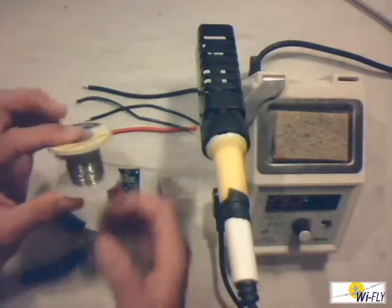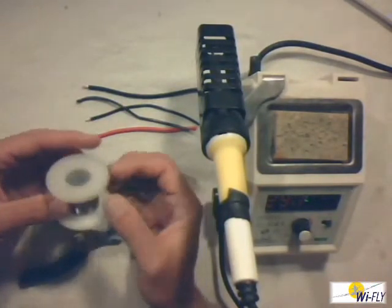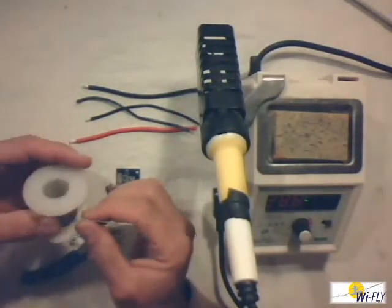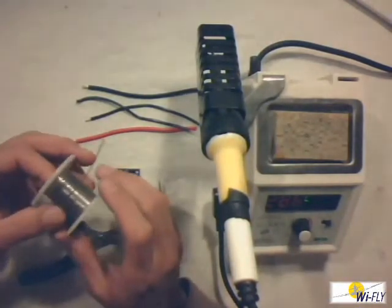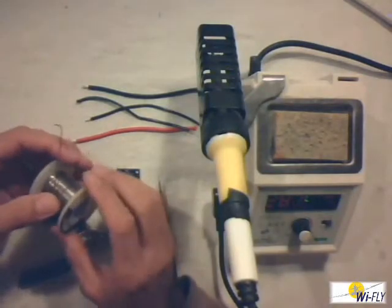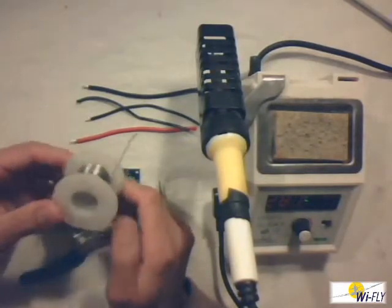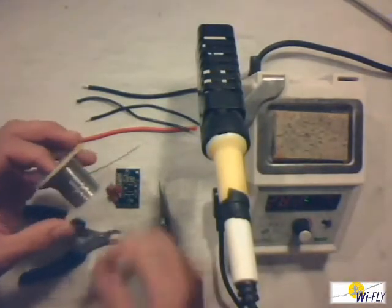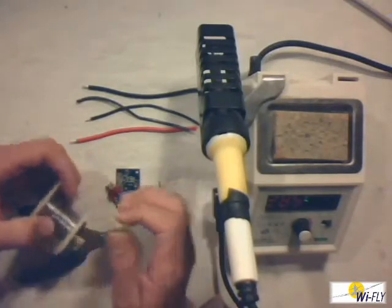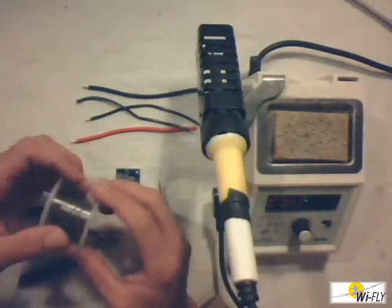The next thing I want to talk about is the solder. I always have a discussion with people about solder, because everybody thinks you go down to your local hardware shop and buy a roll of solder and that's fine. I have a big problem with that because experience has told me it doesn't work as well as solder that you would buy from an electronic outlet. The solder sold on the Wirefly site I've tried and it is fine, but try and avoid the cheap solder from hardware stores.